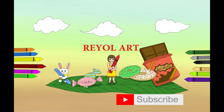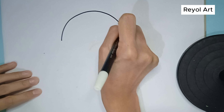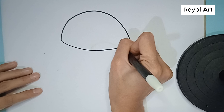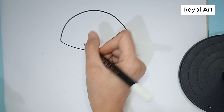Real Art. Hello friends, welcome to Real Art Channel. Are you excited today? Let's start drawing and coloring together. Are you hungry? How about we draw a burger? Let's draw together.